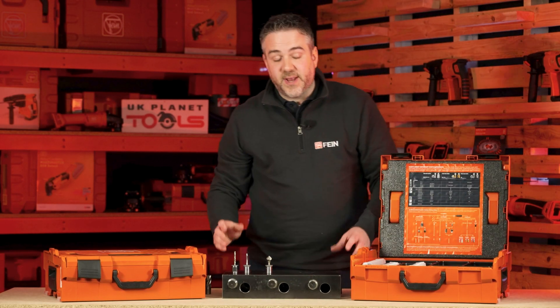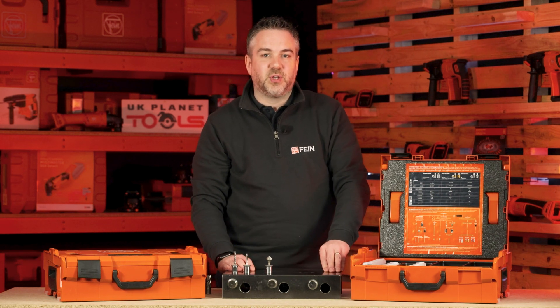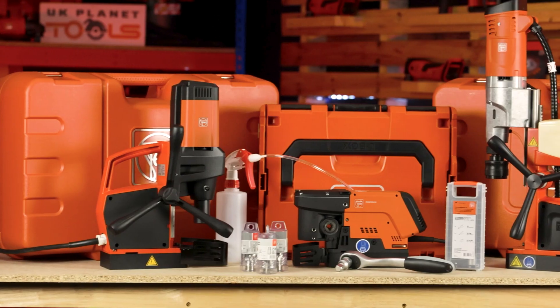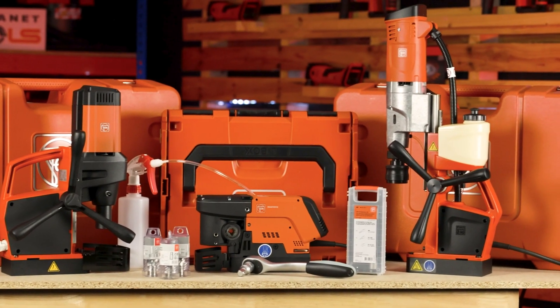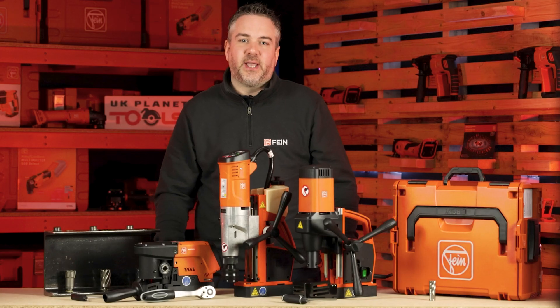We offer a wide range of accessories when it comes to core cutting, so please visit the Fine website for more details. Thanks for watching and I hope you found the information on our core drill range useful. Make sure you follow our socials for the latest product information and updates on the range.